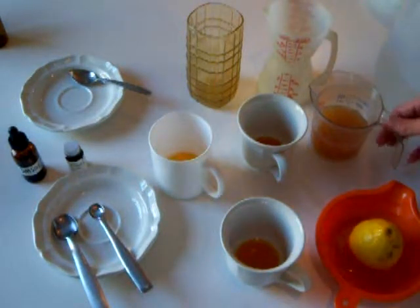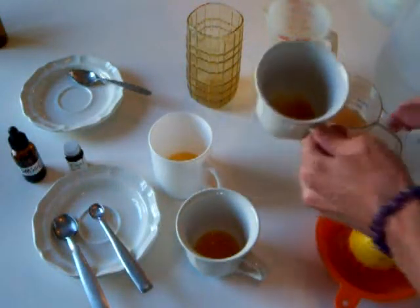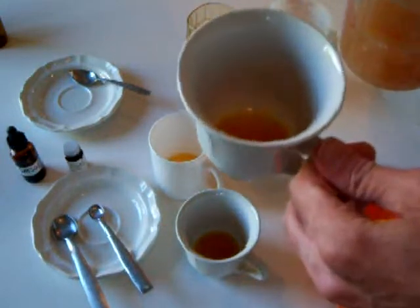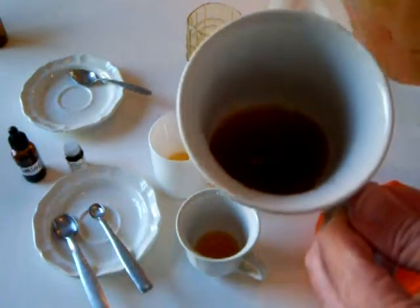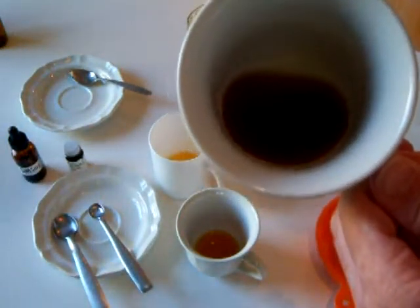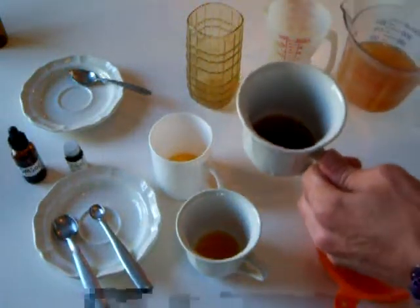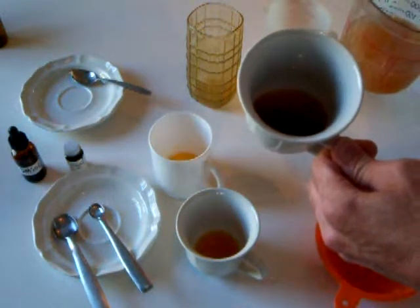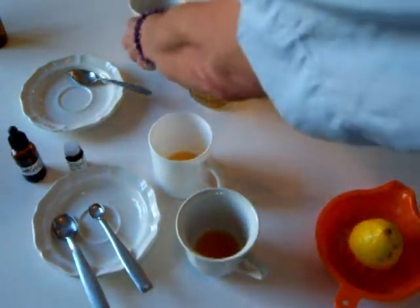Just to show you what apple juice will do to this mixture — notice how it turns jet black. That tells you that the iodine has come out of its bond with the DMSO and is now back in its free elemental state, just like when the sediment was sitting at the bottom of the teacup. You do not want to drink this — this is an example of what not to do.